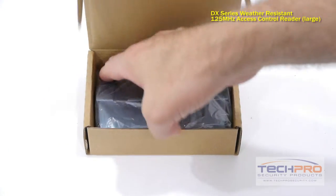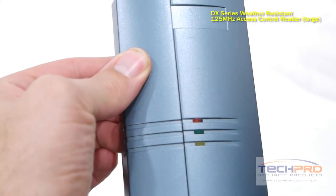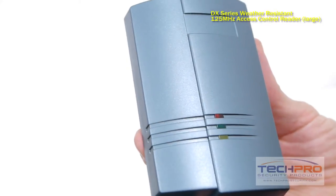This is our ACR DXR F02 proximity card access reader. This reader is compatible with any of our DX proximity cards and DX key fobs, and works with one door.